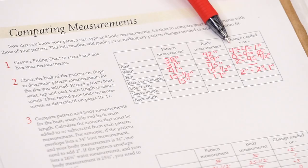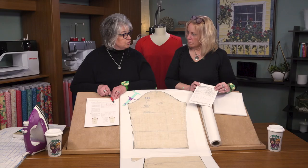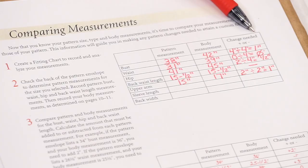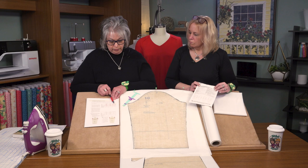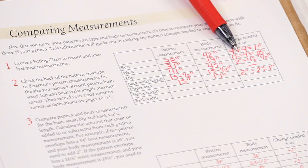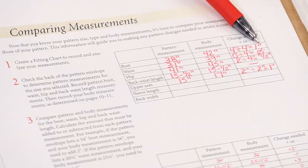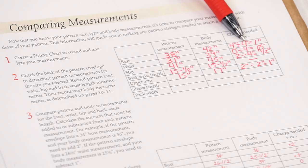We take that four-inch increase and divide it by four seams — this dress has four seams: the front and the back along the side seams, so it's four pattern piece edges. That gives us a one-inch increase on each side of the bust line on the front and back. For the waist, this garment has a lot of ease — it's a loose-fitting dress — so that allows for zero waist change. For the hip, we're increasing two inches, so we divide by four seams to get a half inch per seam. For the sleeve, we determined you'll need two inches, divided by two seams — that's one inch per seam.